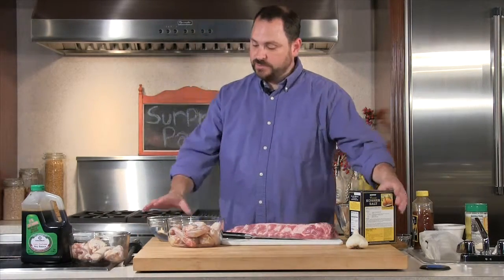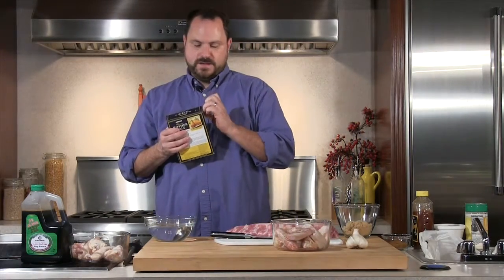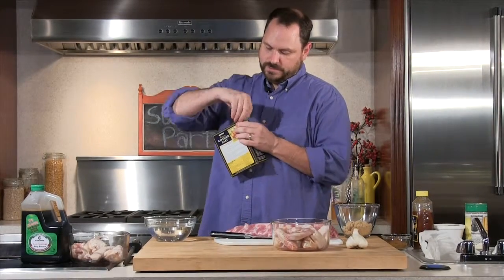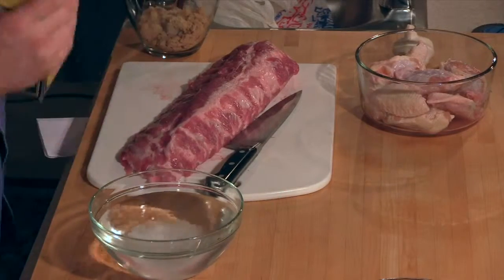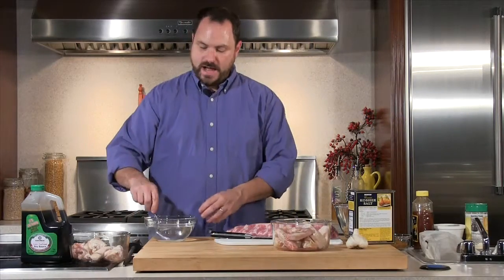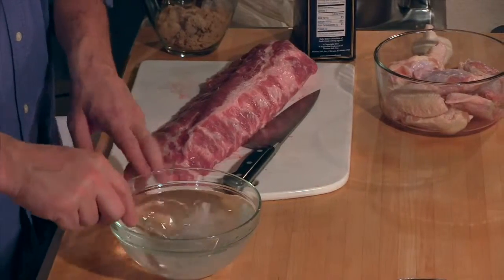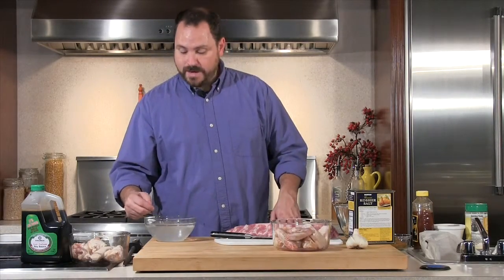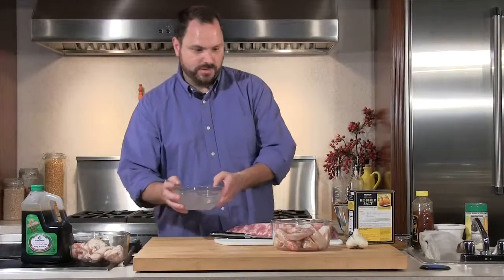I'm going to make a really quick brine. I took some relatively warm water — not hot, just warm enough that the salt will dissolve. I'm going to add some salt to it. I usually do about a cup of salt to a good amount of water, and I'm going to mix it around so it's pretty much dissolved. You can add all sorts of different things to the brine, but I just did a very simple brine with salt — literally just salt — and I'm going to pour it over these chicken wings.